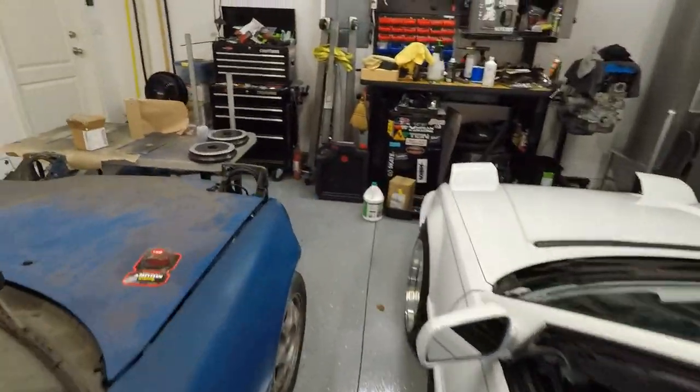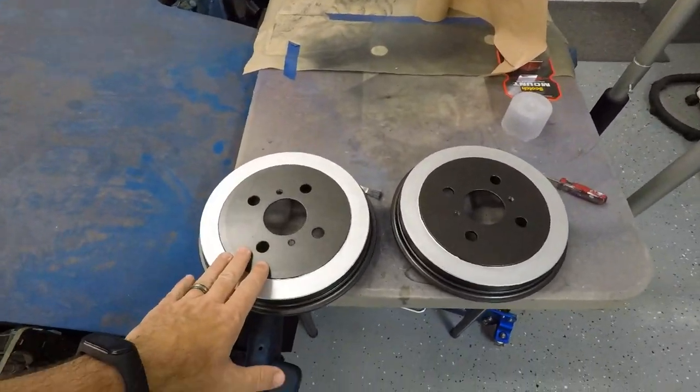We got the car jacked up and the wheels off. Now we're about to take the drums off. In this video I'm actually only replacing the drums, not the shoes. I replaced the shoes three or four years ago on this car — it was my first time ever doing any kind of drum brake replacement and man, it was a nightmare. I had no idea what I was doing. There was a lot of first-hand learning. So I'm going to explain how you remove the shoes but we're only replacing the drums.